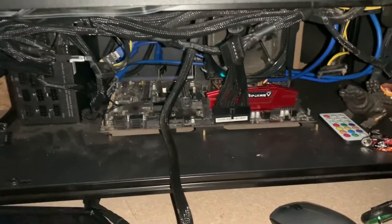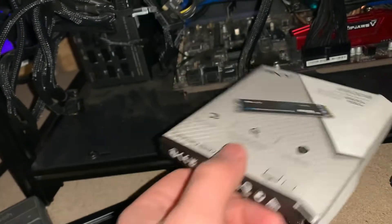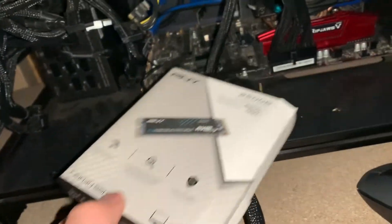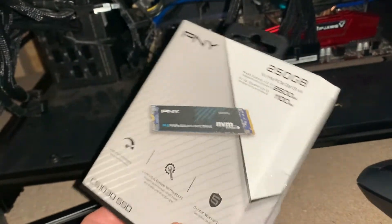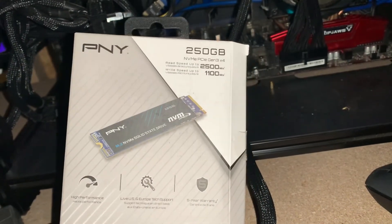Everything populated correctly. I did have to go into the BIOS for this specific motherboard to enable the M.2 slot. You may or may not have to do that — I have an older motherboard so sometimes it should auto enable, but that was the only little thing I ran into. Anyway guys, like, comment, subscribe — more videos coming soon!